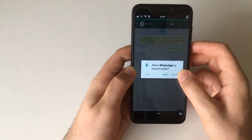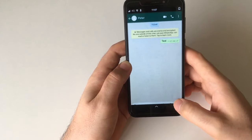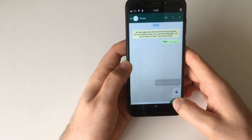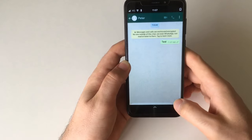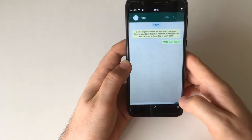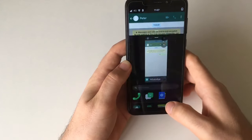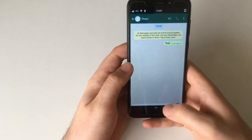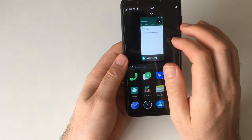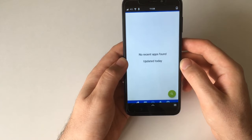For recording voice messages we need to allow microphone access first. And yes, WhatsApp crashed — it eventually crashes when you try voice messaging.